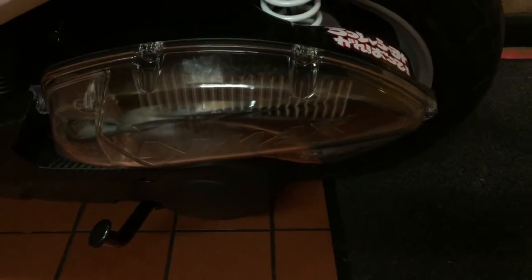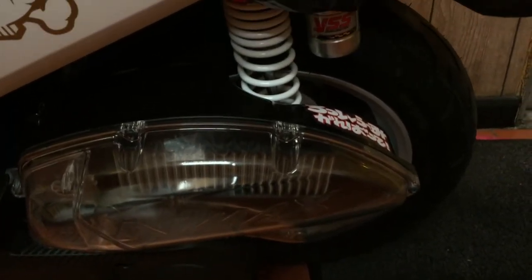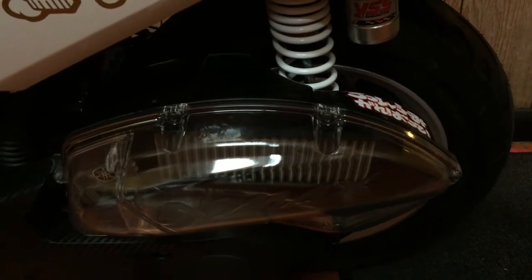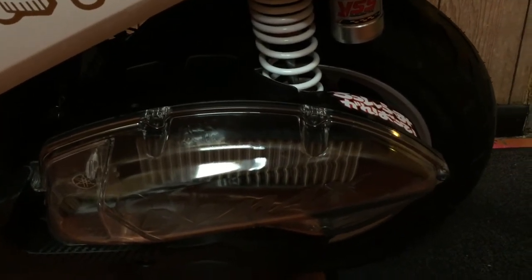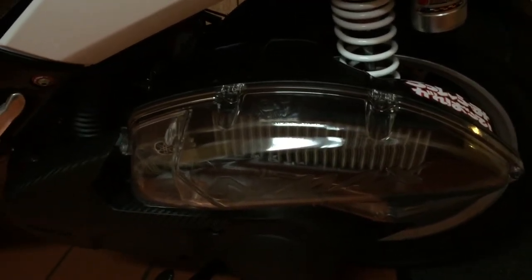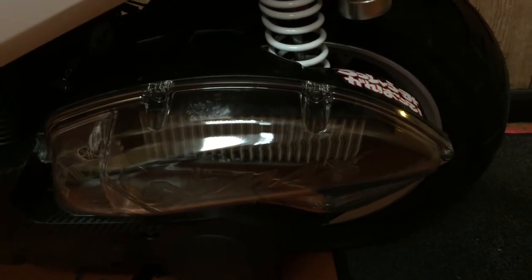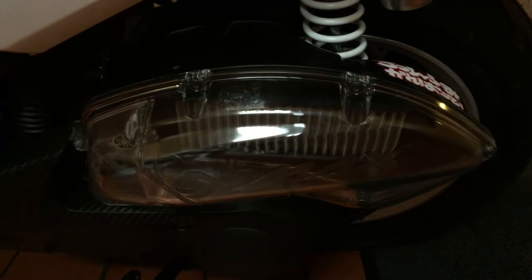We're going to treat this as a video for beginners. If you know absolutely nothing about air filters or air boxes, this video is probably for you. If you already know everything and you're trying to find deeper aspects, there's going to be a lot of stuff in here that's not relevant to you because you already know this — but bear with us.